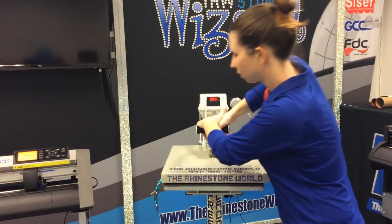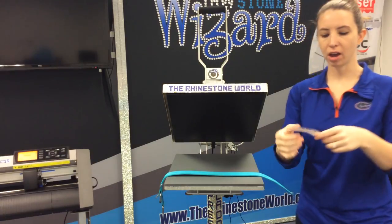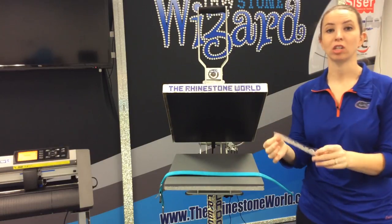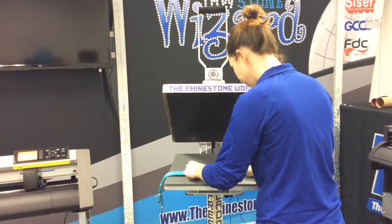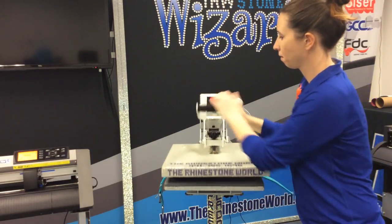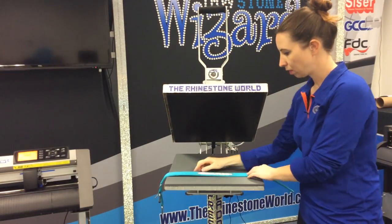We're going to do one quick press. Lift it up. Now, what I've done is I have cut a white stretch EasyWeed border for the outside of this brick, so the brick is actually going to sit on some stretch EasyWeed on this collar. We're going to line up the center piece here and do a quick three to five second press on this one. Lift it up, and now we're ready to press our brick.